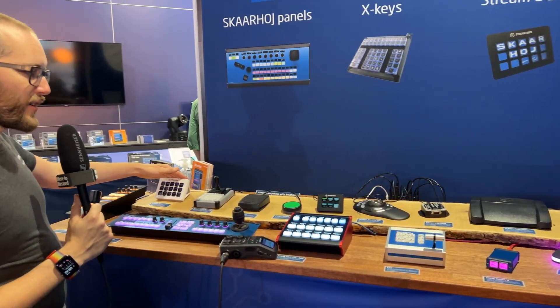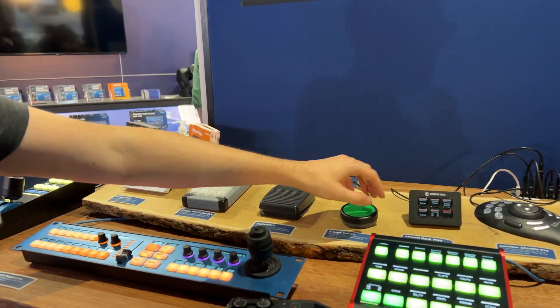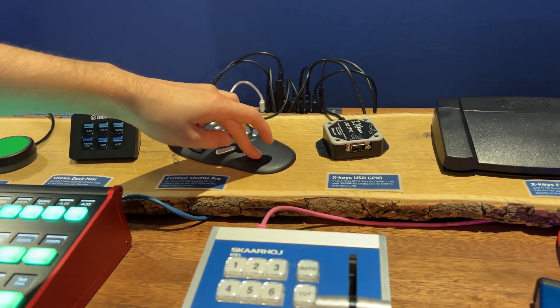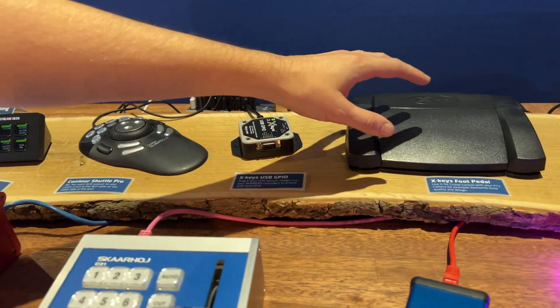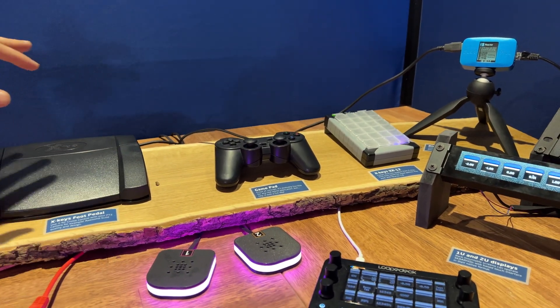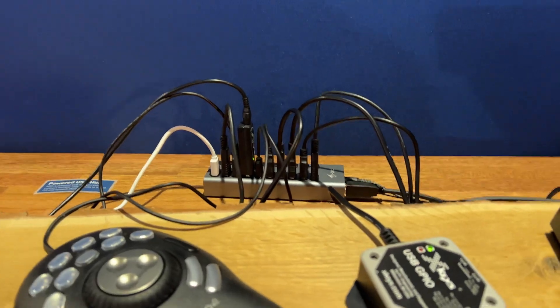So you have things like a Stream Deck over here, we also have some X-Keys devices, the X-Keys Switch, the Stream Deck Mini, the Contour Shuttle Pro, the X-Keys USB GPIO, a foot pedal, a gamepad, and another X-Keys device — all connected up over USB here, and you can use that to control a bunch of different devices.